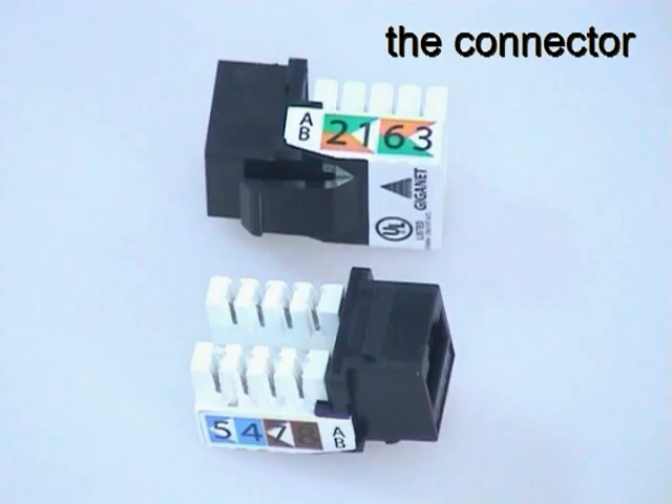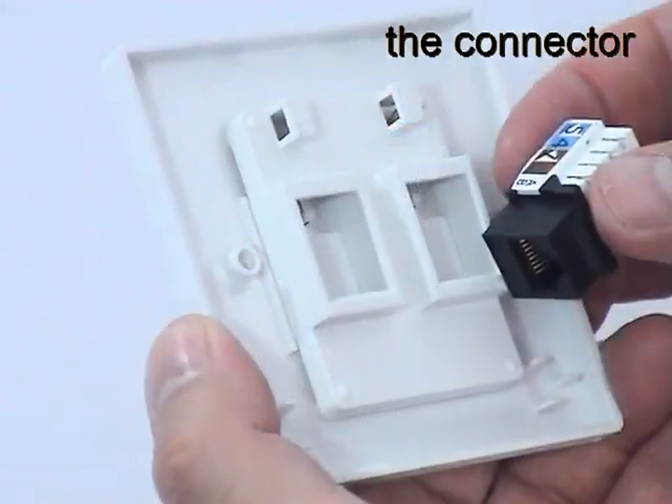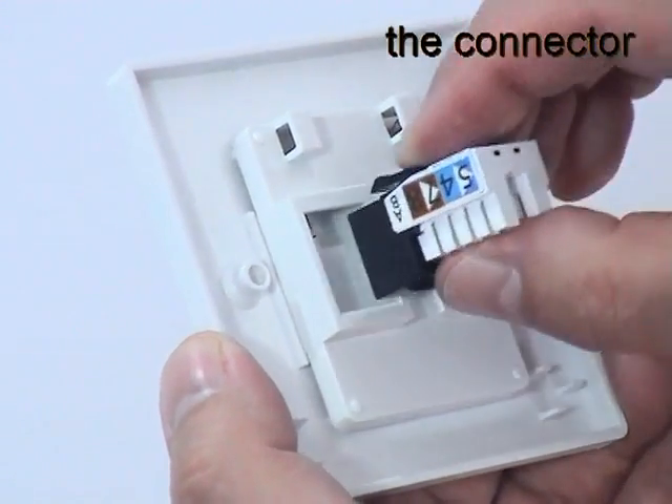The Giganet Category 6 UTP connector provides a familiar RJ45 interface for both voice and data applications. Cable conductors are terminated on industry standard wiring blocks at the rear. Color-coded labels show the correct conductor positions for both the T568A and T568B wiring schemes. Because of its keystone design, the connector simply clips into the back of the Giganet faceplate.